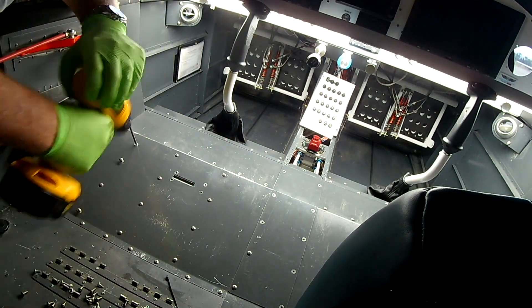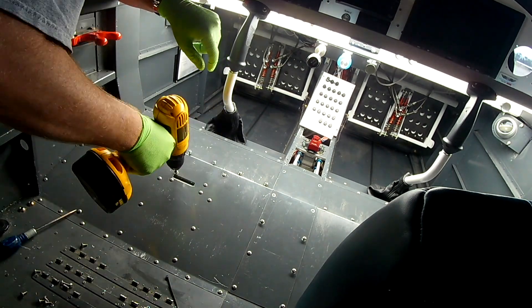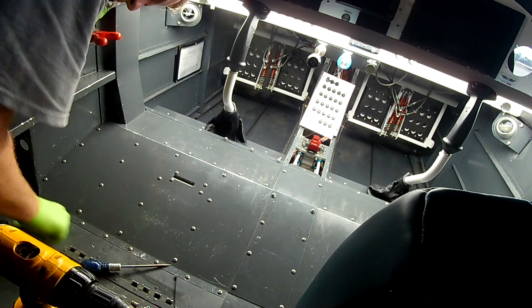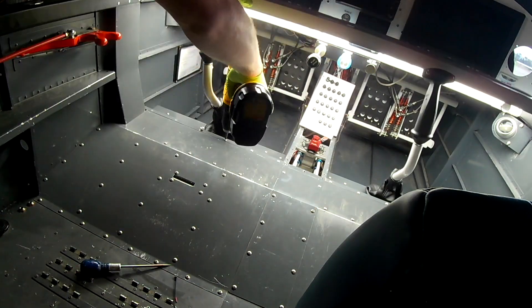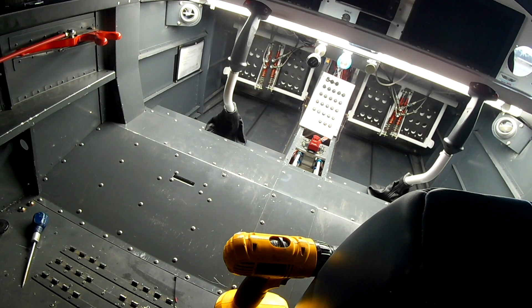The little number eight screws you see me working with here — these are the ones I tell you about. You might as well just go ahead and get a bag of like 200 of them. That'll last you a good long time because you'll have to take this stuff off eventually, probably more than you'd like to. But that should last like 20 years.